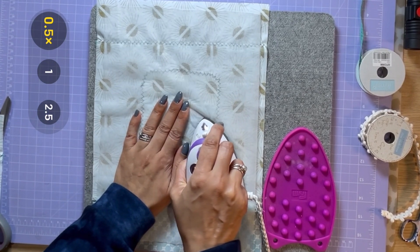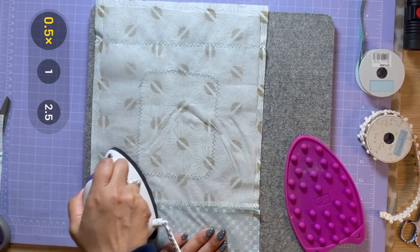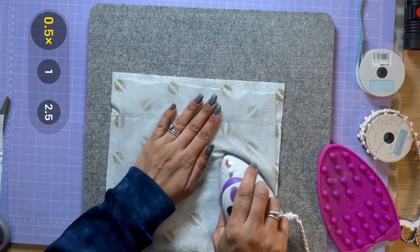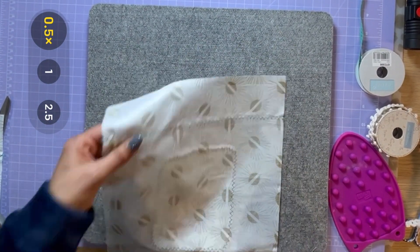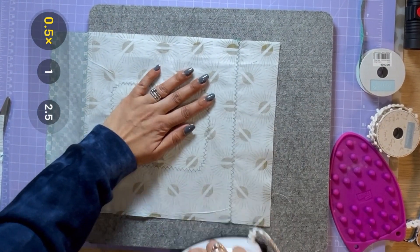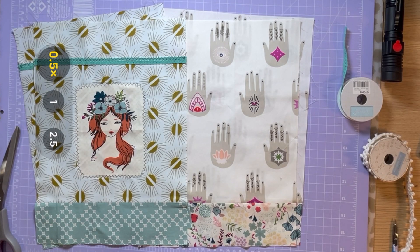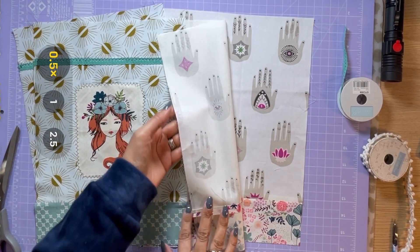Always iron from the centre outwards, just so you can avoid any creases in the actual interfacing. I've only put the interfacing on the main two front panels that you'll see, not on the lining, just because we want the lining to stay nice and soft inside. We just need a little bit of stiffness for the outside of the bag.